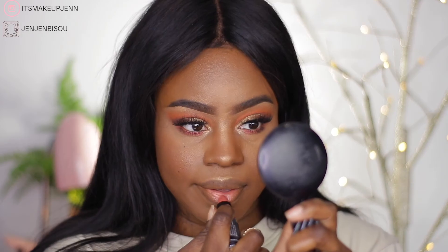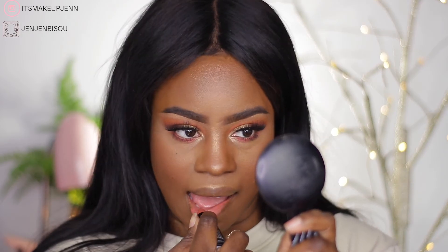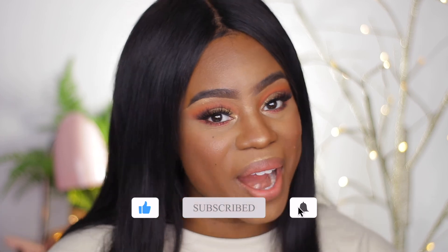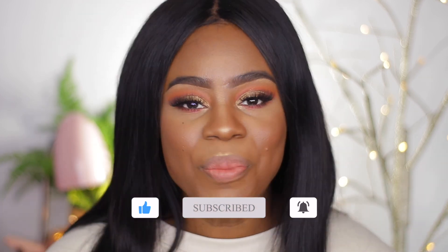For my lips, I'm going in with my NYX Sweat Matte Lipstick in the shade Branch Me. Alright, so this is it for this Thanksgiving fall makeup look using the James Charles palette. If you enjoyed this video, please give it a big thumbs up, and if you're not part of my family yet, subscribe and join the squad. Thank you so much for joining me today and I will see you all on my next one.